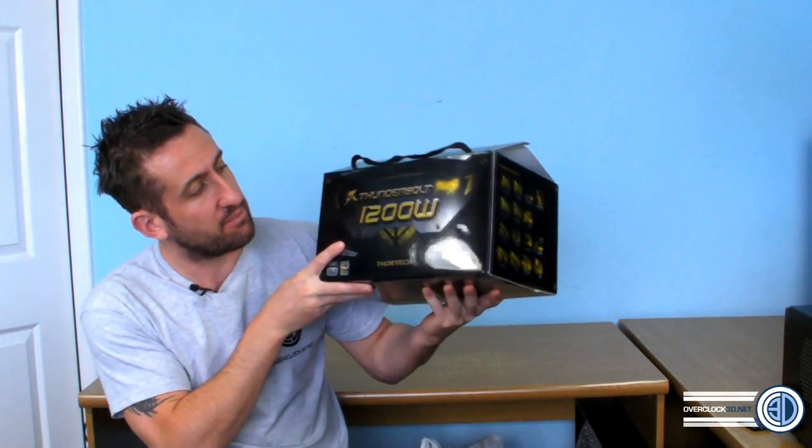Hey guys, it's Tiny Tom Logan back with another video, and today we're going to be taking a look at the ThorTech Thunderbolt Plus 1200 watt power supply. This is the third power supply video I'm uploading this week — the last in the trilogy — but we saved this one until last because it's very unusual. I don't mean the features; I mean what happened when we tested it. I'm going to use this video to educate you all on why you should always get a good quality power supply from a brand you know and trust.